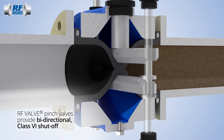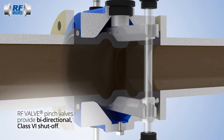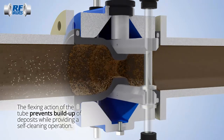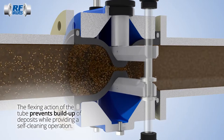RF pinch valves provide bi-directional Class 6 shutoff with zero leakage. The pinch valve will not jam or seize, as the self-cleaning flexing action of the tube prevents build-up of scaling deposits.